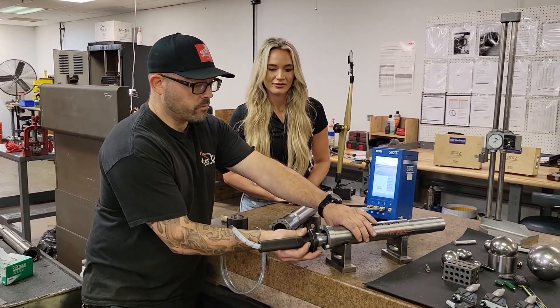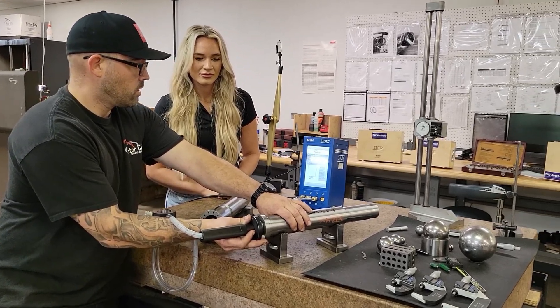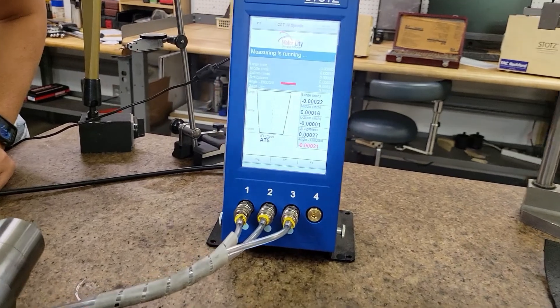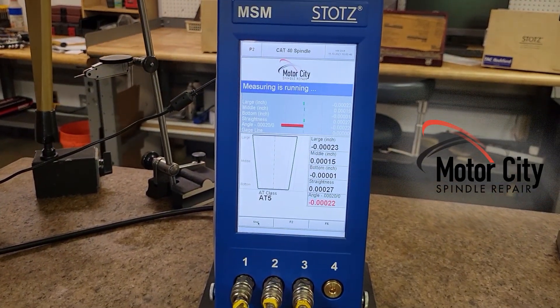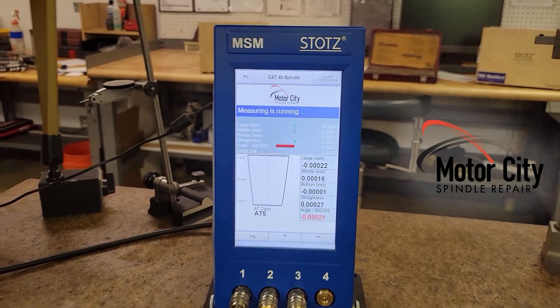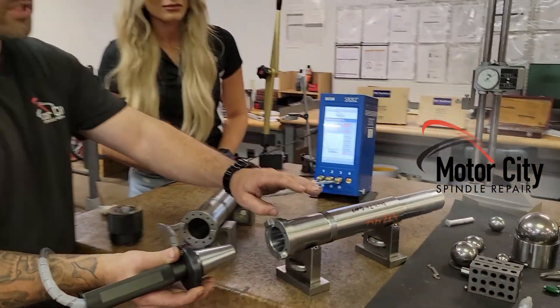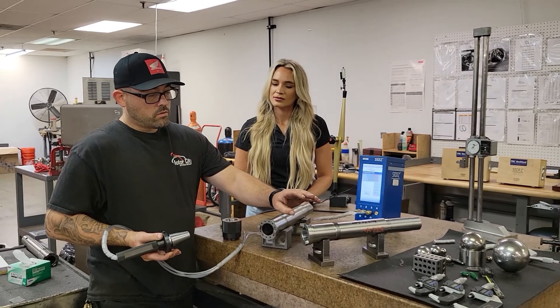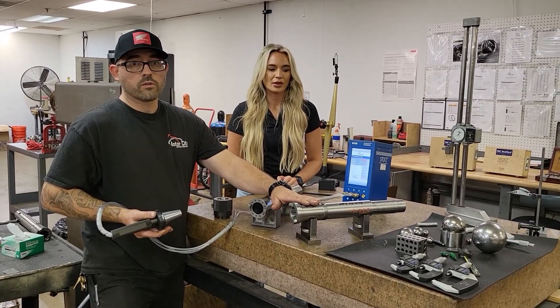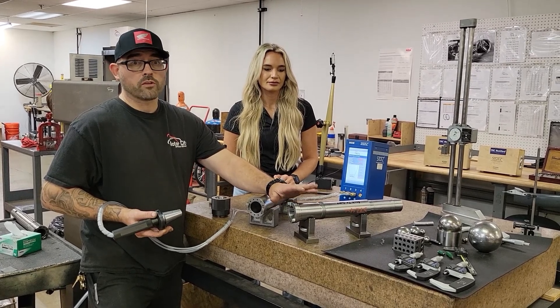And now I'm going to show you a bad one. See how it's projecting it? You got the back of the taper is way off. So this shaft will go to our grinder and get GPG, which is ground and then plated with chrome and then ground again.